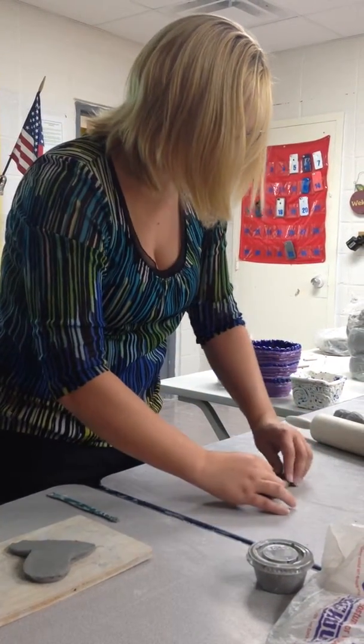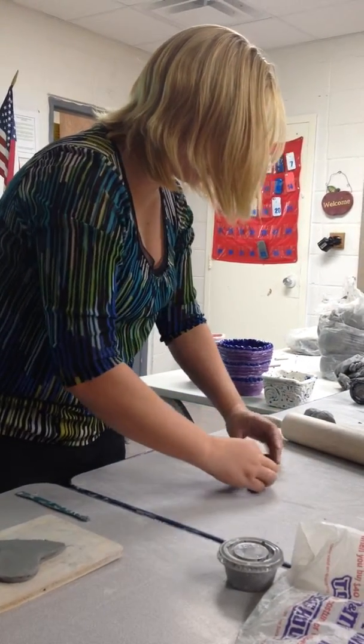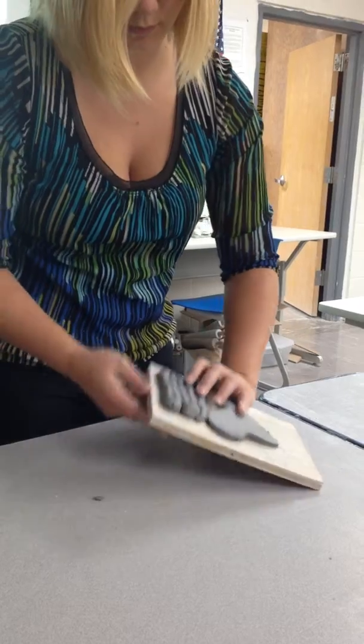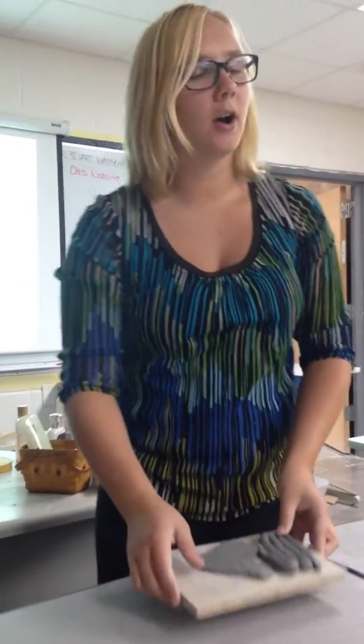What I meant by having a base that's made out of coil is that you could do something like this. Two different types of bases that you could start with: slab or coil. Would these need to be slipped and scored together? Yes, absolutely they would.